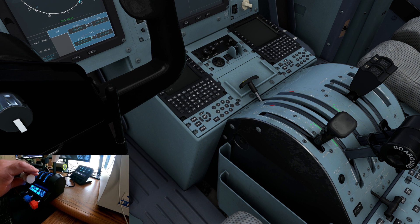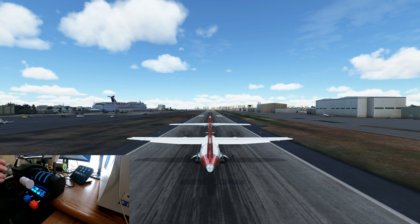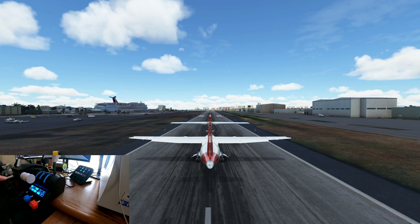Let me go to reverse thrust just to show you it's working. Bring that down, take off the brakes — reverse thrust is working. Applying the brakes now so I don't go off the runway.